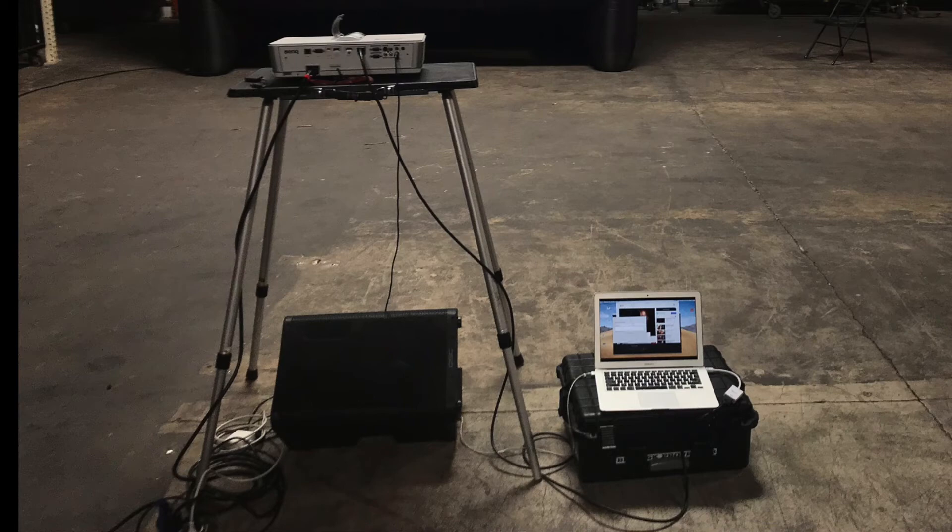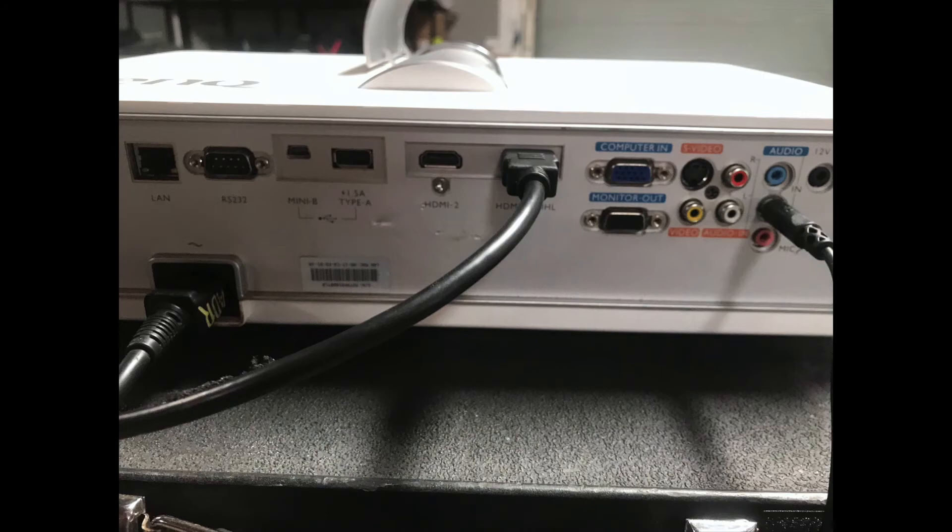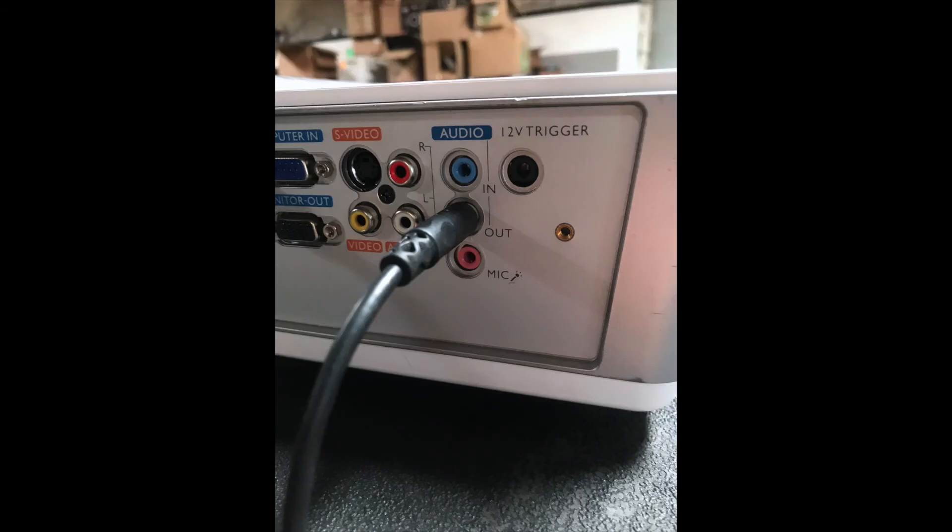Step 6: Set up the table, projector, and speaker. Step 7: Plug the HDMI cable into your laptop to the back of the projector.